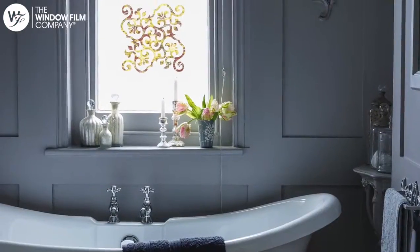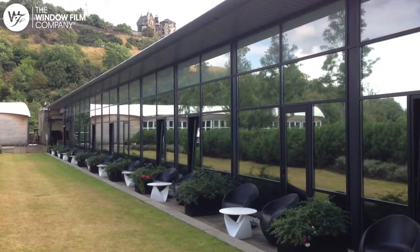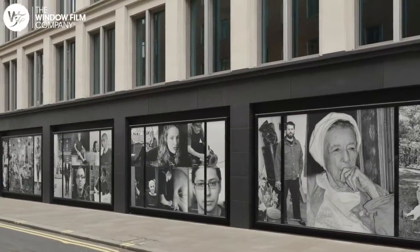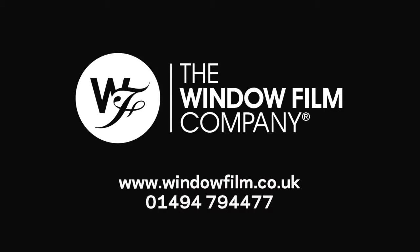The Window Film Company is the market leader for supplying and installing all types of window film and graphics for residential and commercial properties throughout the UK. For a free quotation, samples, or any additional information, please call us.